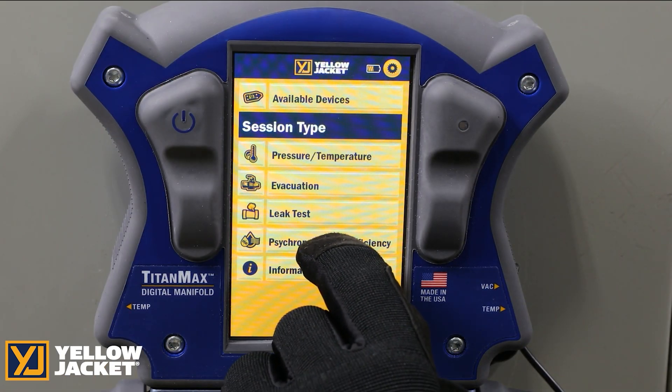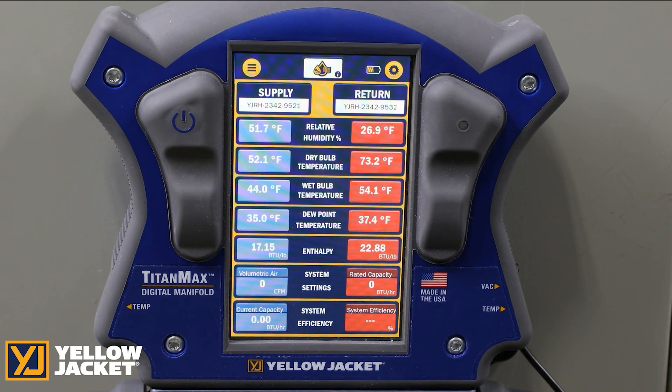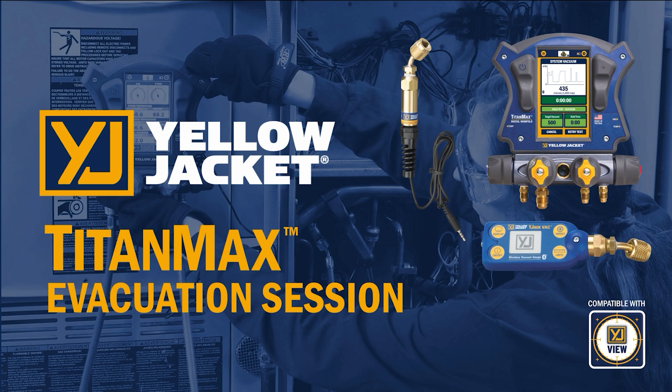Pressing on the psychrometric sessions brings you into the psychrometric screen. This is where the YJack Do psychrometers can be viewed to display graphical trends and values of relative humidity, dry bulb, wet bulb, system efficiency, and dew point. The evacuation session can be completed with the wired vacuum sensor or using the YJack Vac vacuum gauge.